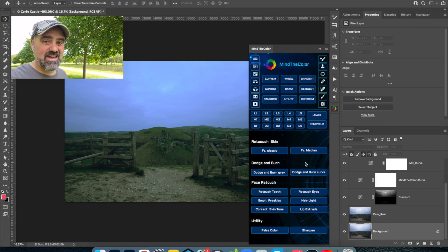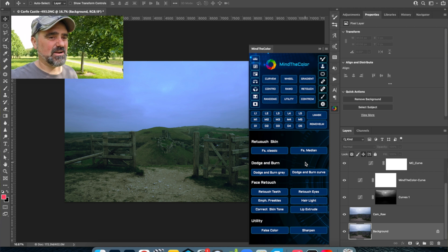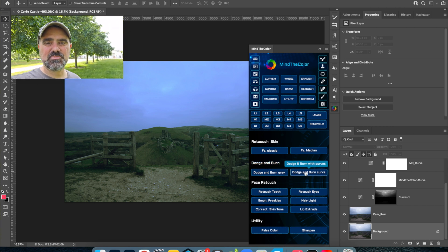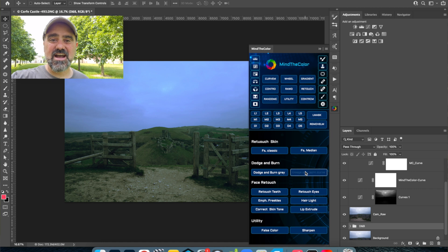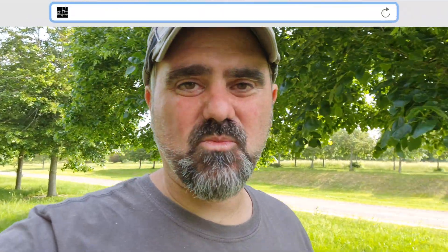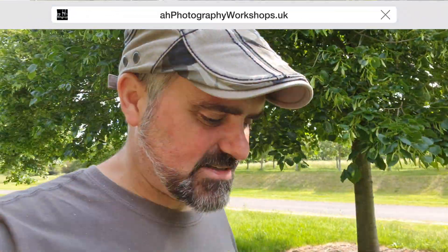Could you use any of these functions for landscape photography? Yes — I'm actually going to retouch a landscape photo. In the retouch panel there is a dodge and burn function, which utilises the dodge and burn technique I like to use. I'm going to edit a landscape shot of Corfe Castle, which you can see on screen, using just this panel, and then compare that to my previous edit done in Lightroom and Photoshop to see how well it fares.